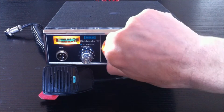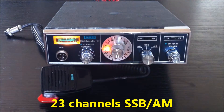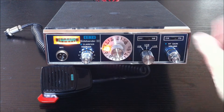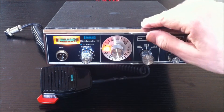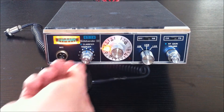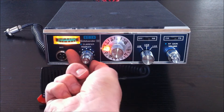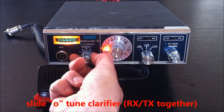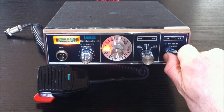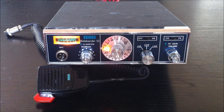It has 23 channels, AM and SSB modes. Controls include volume, RF gain, a CB/PA switch, noise blanker, and mode switch for AM, USB, and LSB. There is also a squelch and a clarifier — a slider-tuned clarifier for both RX and TX. Very good old school radio.